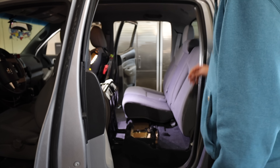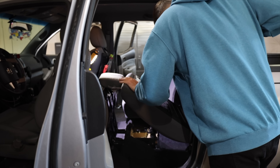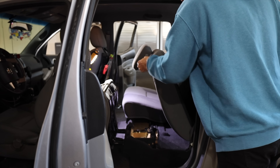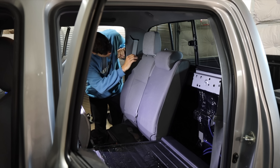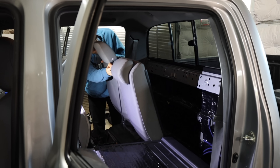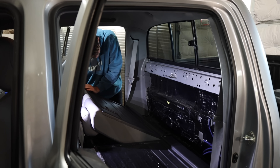The easiest way to get the seats out is to fold them flat — it just makes accessing the bolts on the back a lot easier. Now before we get too far, I should tell you this is not going to be a step-by-step installation, just more my experiences installing the Goose Gear.